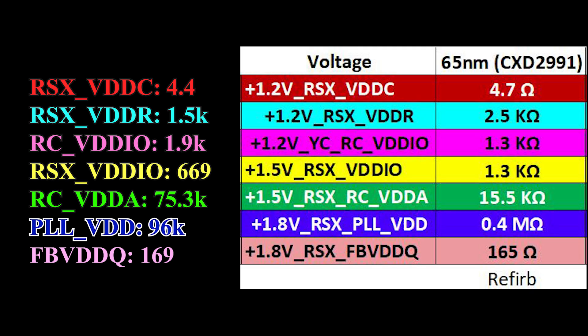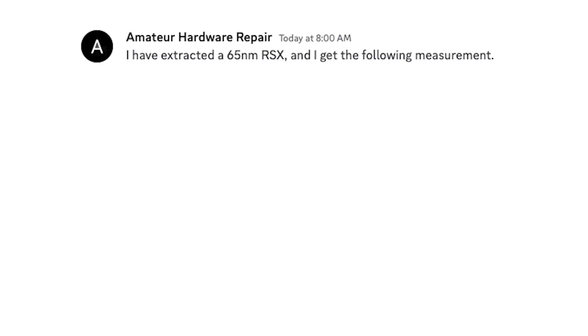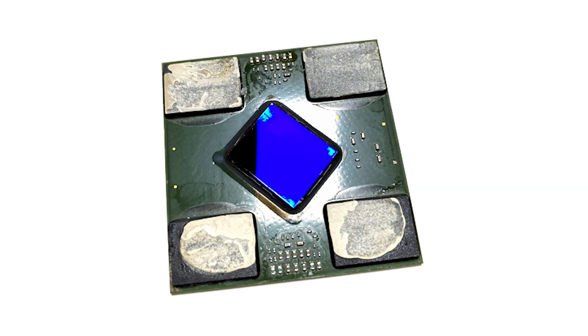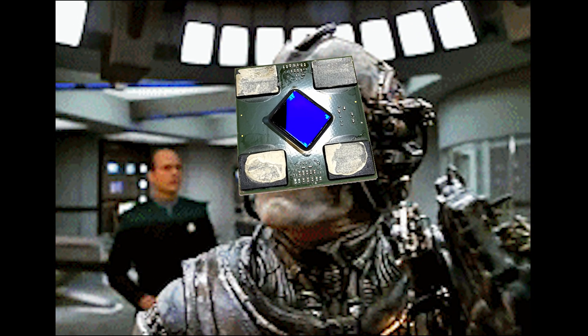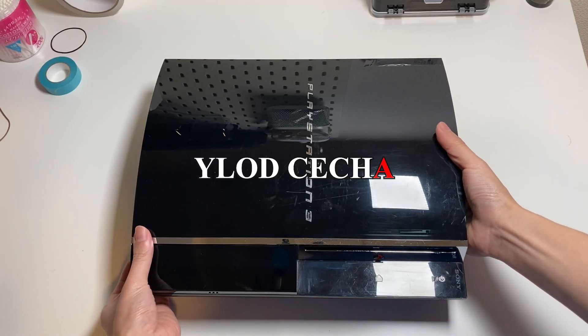Here's the summary for my measurement, and these are the values I'm supposed to get. Most of them look good, except these two. When in doubt, ask that one friend you can trust. I'm glad to have such a reliable friend. And here we go — we have a healthy 65 nanometer RSX. We just need to find our next test subject for the organ transplantation.